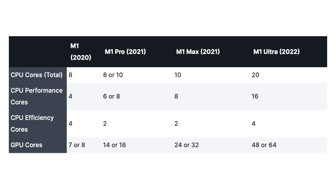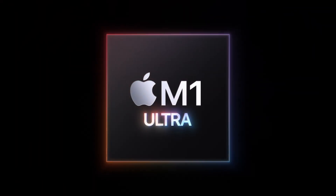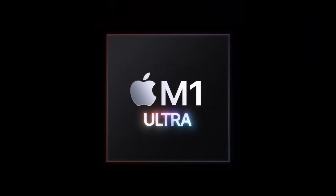If we look at GPUs, the M1 has either a seven or an eight-core GPU depending on your configuration. The M1 Pro goes further with either a 14 or a 16-core GPU option. The M1 Max goes further still with either 24 or 32 cores, and the M1 Ultra caps it all with either a 48 or a 64-core GPU — doubling that of the M1 Max.